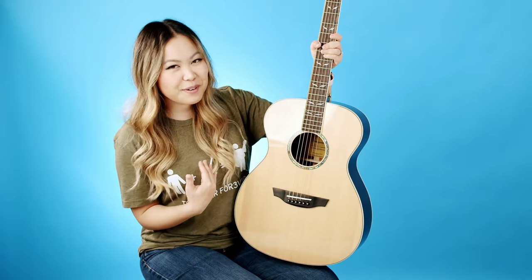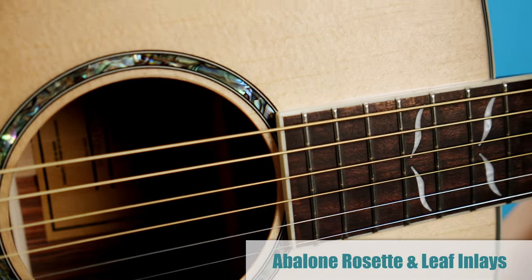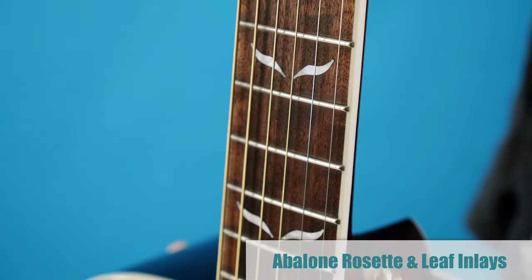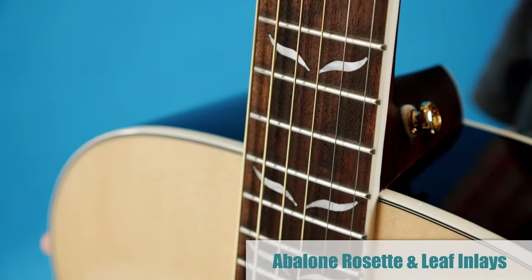Now for my favorite part of the guitar — the abalone rosette and fret inlays. These beautiful angel-wing-looking inlays are what immediately drew me to the Orangewood brand in the first place, so I'm really glad they were able to send me this Brooklyn with the beautiful inlays.